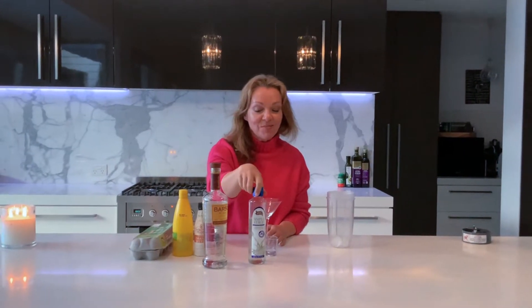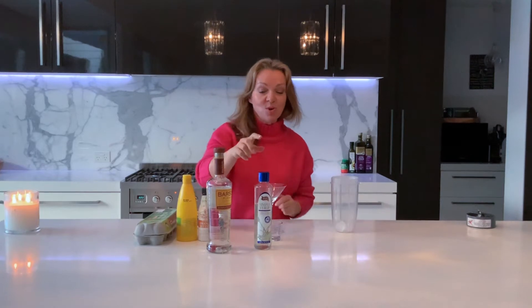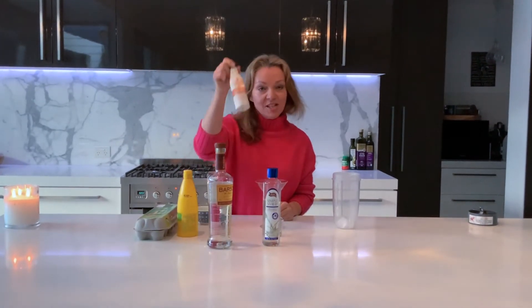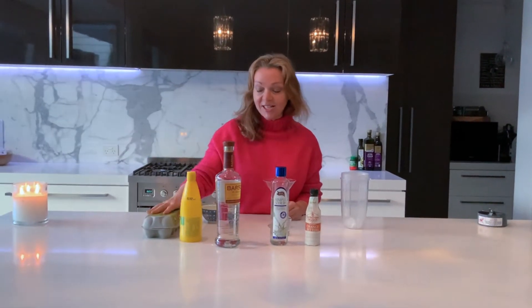I'm cheating by using one I previously bought, but you can make it yourself by using half water, half sugar — just cook it up on the stove and it turns into a syrup. You need some bitters, and you need lemon juice — ideally freshly squeezed, but you need quite a lot of it. And you need an egg white.